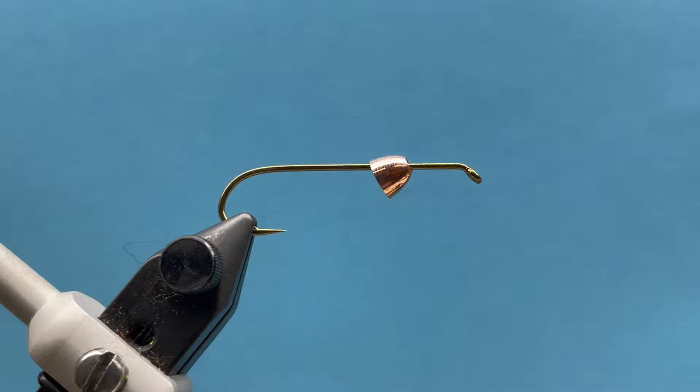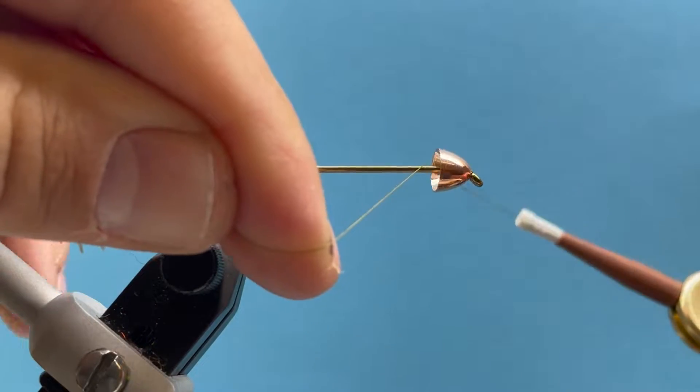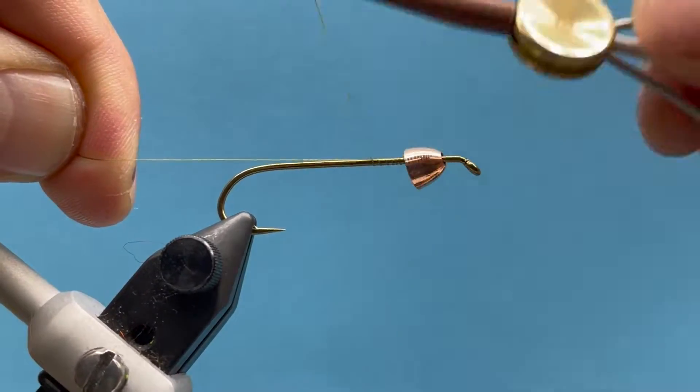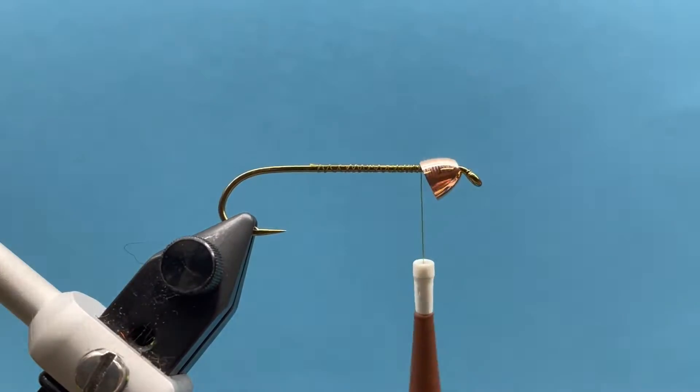Hopefully you'll enjoy tying this one. This is a size four hook with a cone head, and I'm going to attach my thread and lay down a nice little thread base like so.